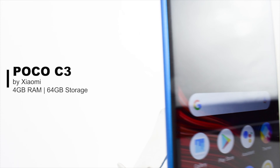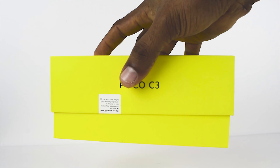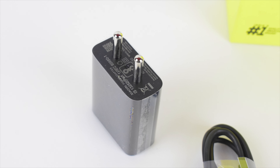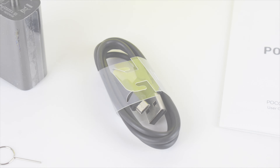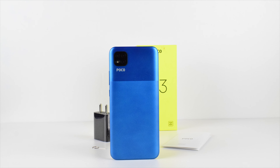Hi, welcome back. My name is Hashim. This is our review of POCO C3. Included in the box are the 10W fast charger adapter, micro USB cable, SIM ejection tool, documentation, and finally this POCO C3 smartphone.